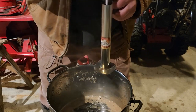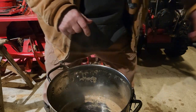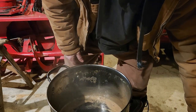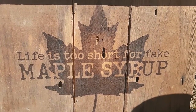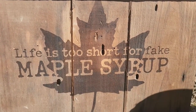Now I've got to let it cool down — it's about 180 degrees Fahrenheit. We'll let it cool down a little bit and then start bottling it. And here's the final product: I have about 368 ounces of maple syrup — that's nearly three gallons. Life is too short for fake maple syrup, folks, so make sure you get the real thing. Thanks for watching.